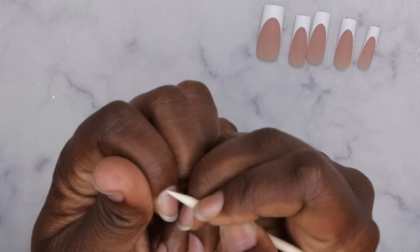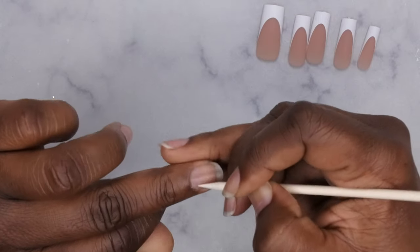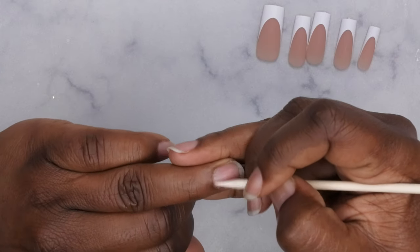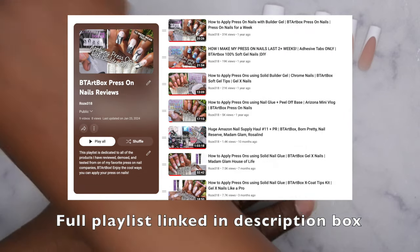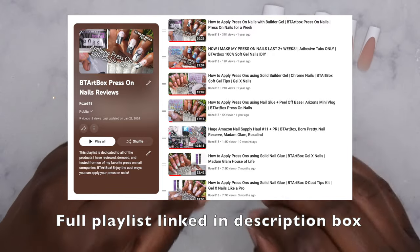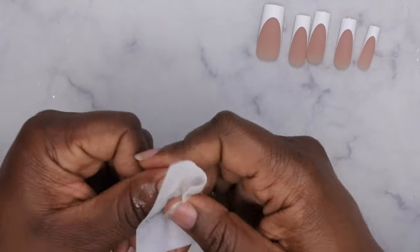After getting all the cuticles pushed back, I do really light prep and just get off whatever dead skin I can off the nail with the cuticle stick. Whatever I can't get off I don't worry about, because I do want these nails to pop off fairly easily. If you want longevity, you'll want to buff the surface of your natural nail and go in with a dehydrator and primer. For now I'll just wipe the nail with some alcohol.